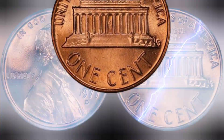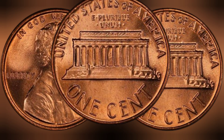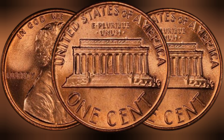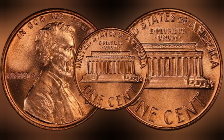A key date coin is a coin that is relatively scarce compared to other coins in the series, making it a prized addition to any collection. The combination of its low survival rate and its status as a key date coin has contributed to the rarity and value of the 1977 cent coin.